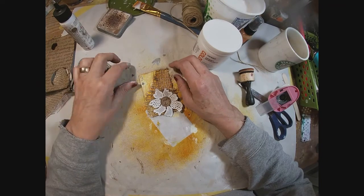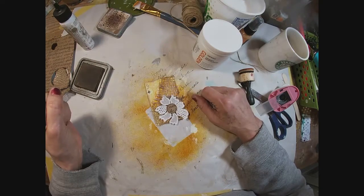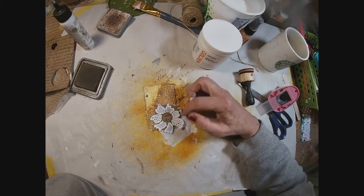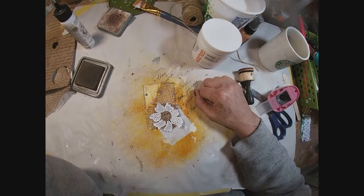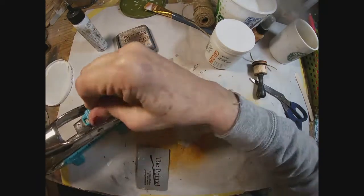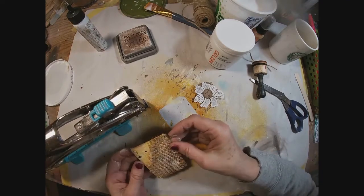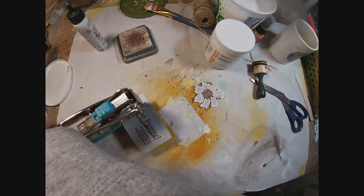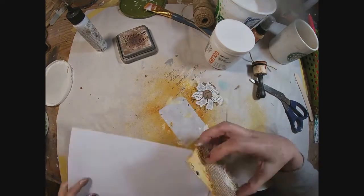So now we have a little more robust focal point. I want to add that jute string and I'm deciding exactly how — whether to tie it down the side or create a bow at the top. I've decided on the bow at the top, so I'm punching two holes with my crocodile tool, horizontally positioned at the top of the card.